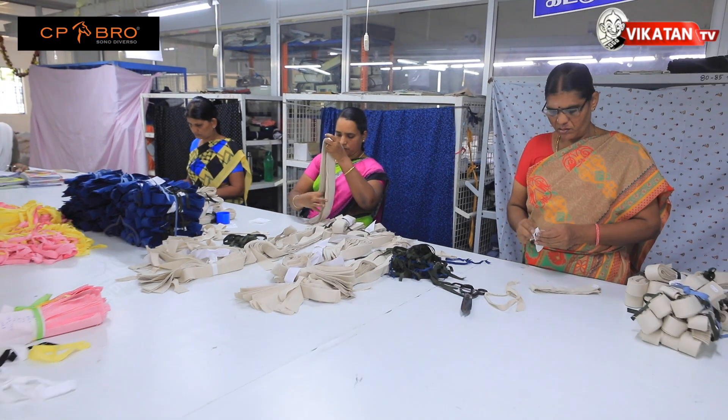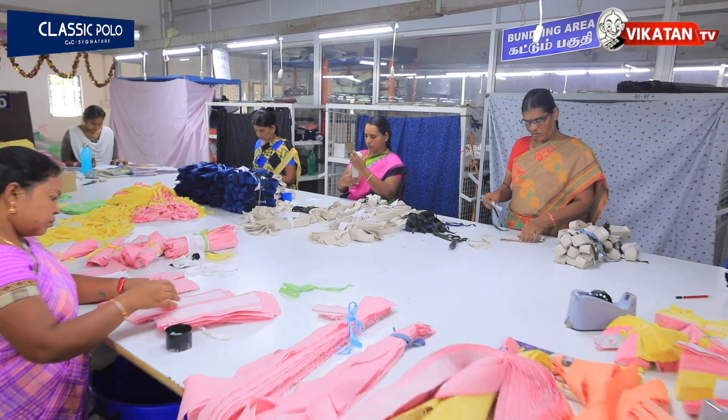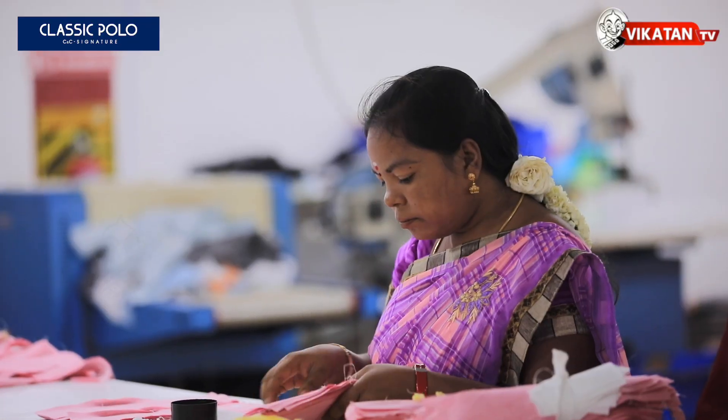There is a bundle. In size 36, 100 pieces. In size 40, 100 pieces.